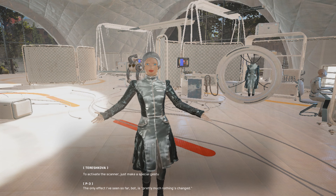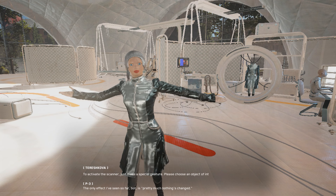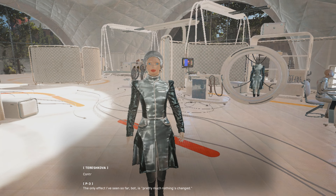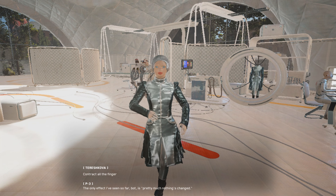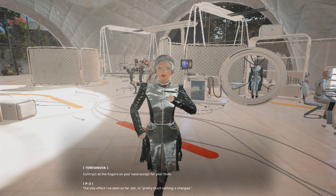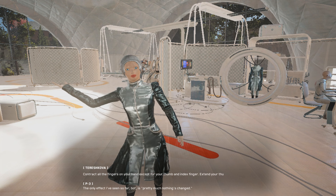Please choose an object of interest and extend your arm toward it. The palm of your hand should be facing the object. Contract all the fingers on your hand except for your thumb and index finger. Extend your thumb and index finger to form a right angle to activate the scanner.